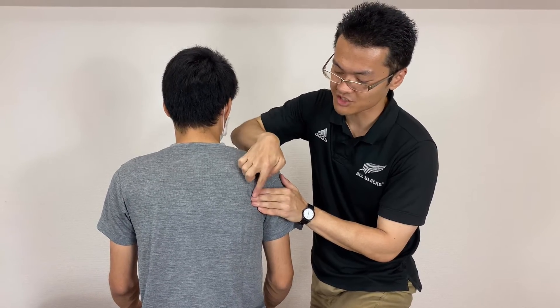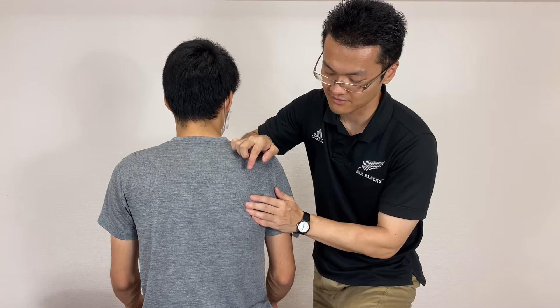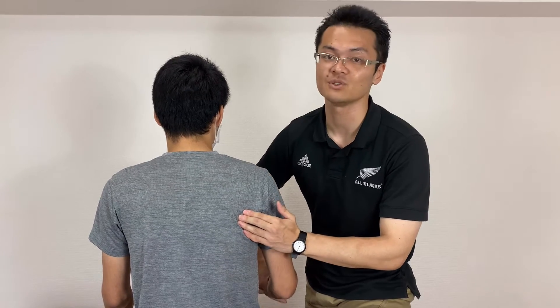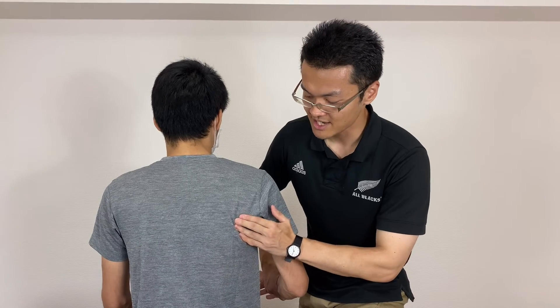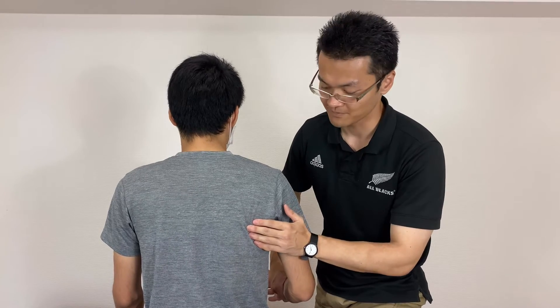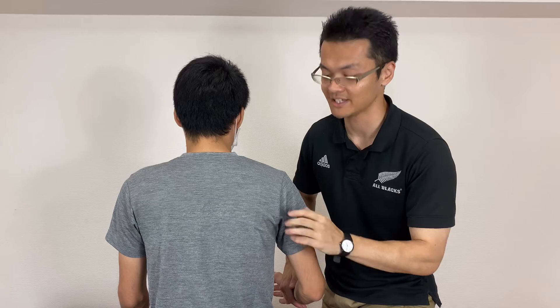There should be teres major inferior to teres minor. I go down, down, down — here. This is a different thing. Teres minor is external rotation, but teres major is internal rotation. So I ask him to do internal rotation, and I feel contraction here. That means I am on teres major. Teres minor — external rotation; teres major — internal rotation. This is very important to remember to differentiate teres minor and teres major.